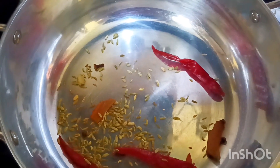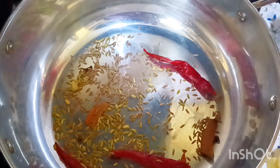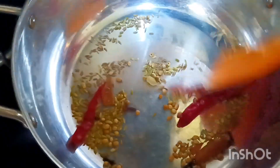We roast the rice with 1 minute, 1 minute and 1 minute. So we roast it like this, and mix it with the sauce.